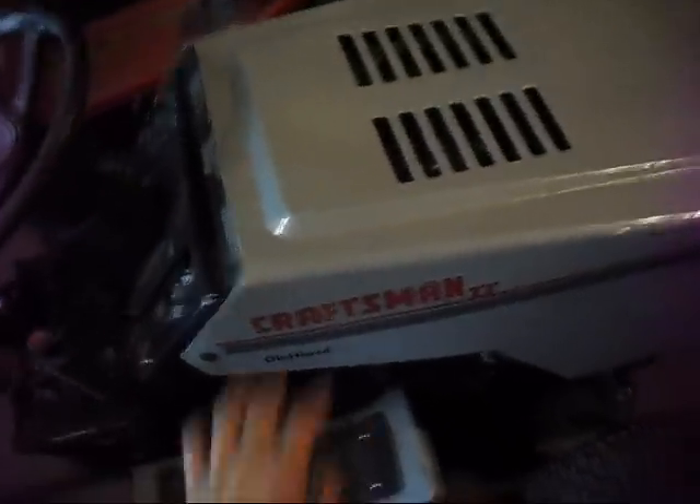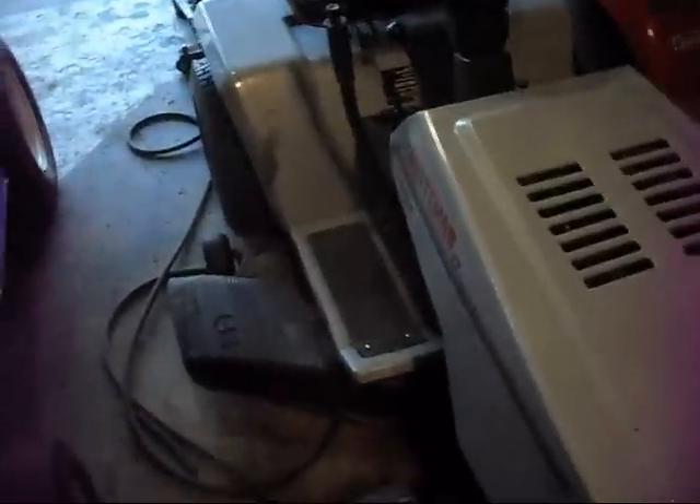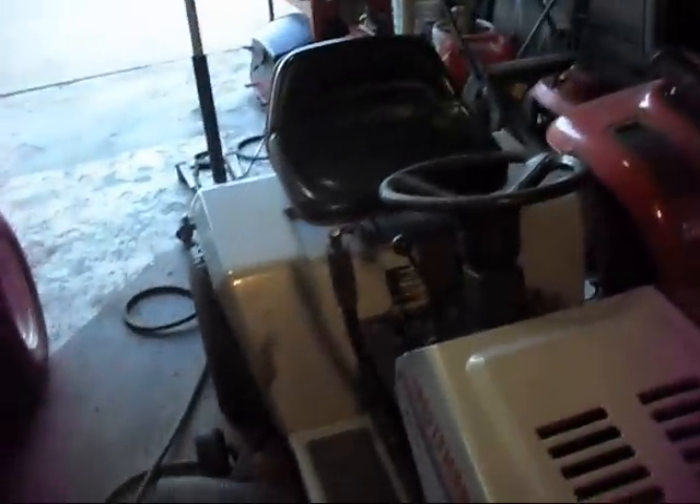Here's the Craftsman LT4000 with the 18 horse opposed twin and 42 inch deck. This has been my main mowing machine this year, basically because it's the one that had the deck on it at the time.